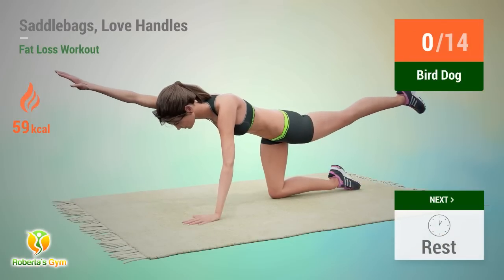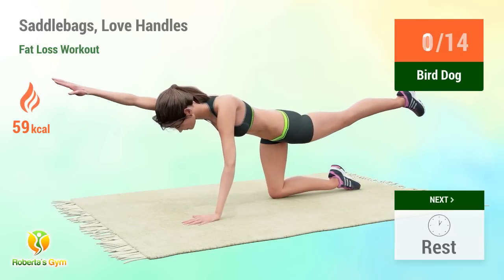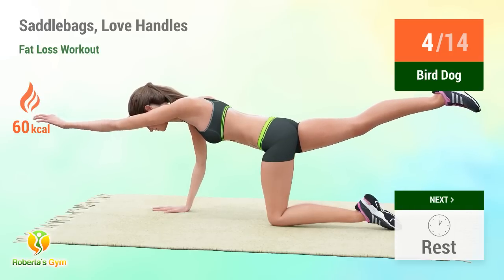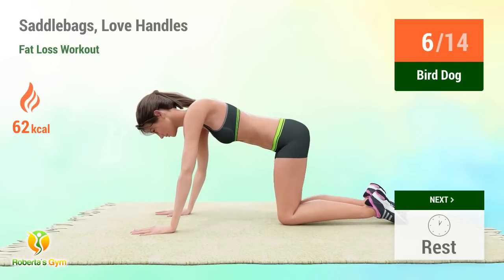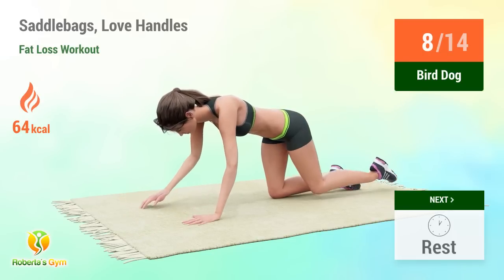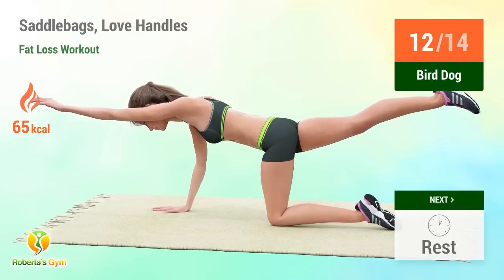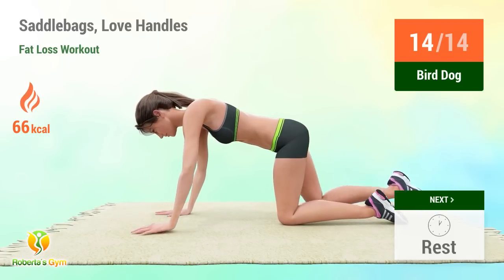Up next: bird dog. In 5, 4, 3, 2, 1, go! Performing 14 reps. Rest time.